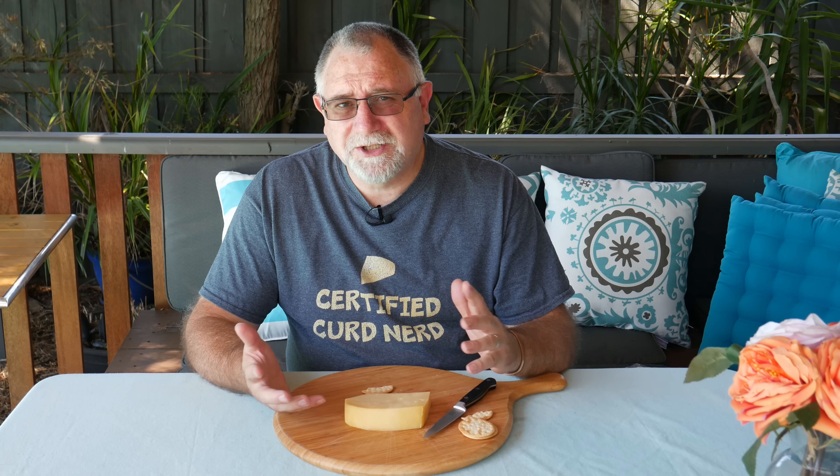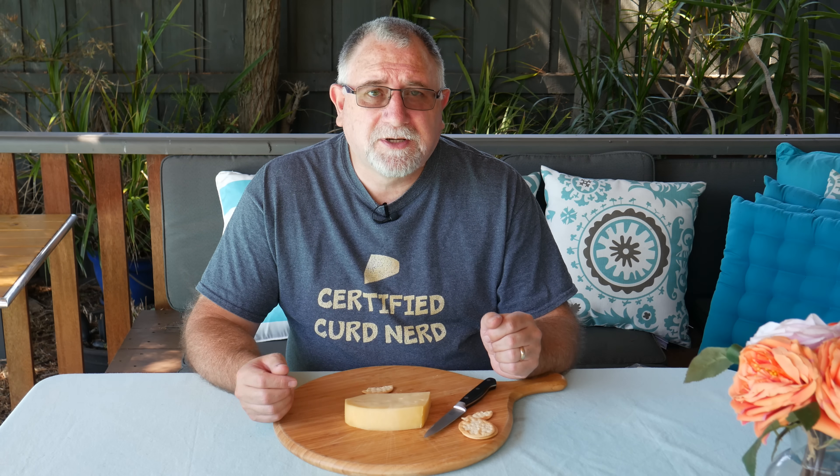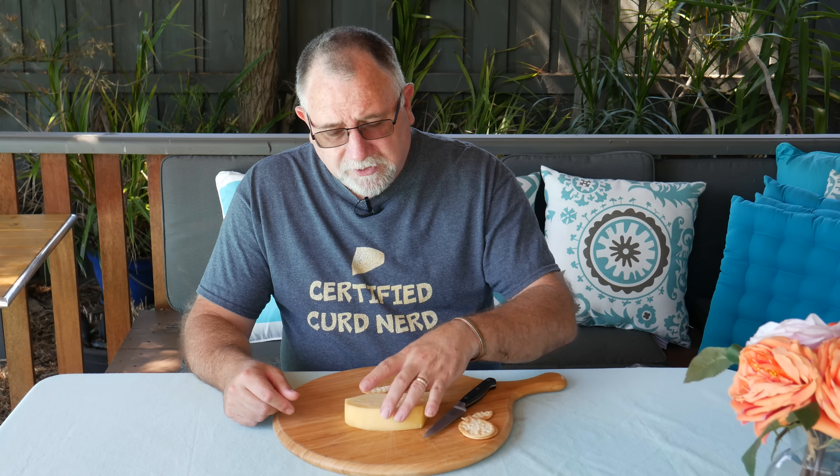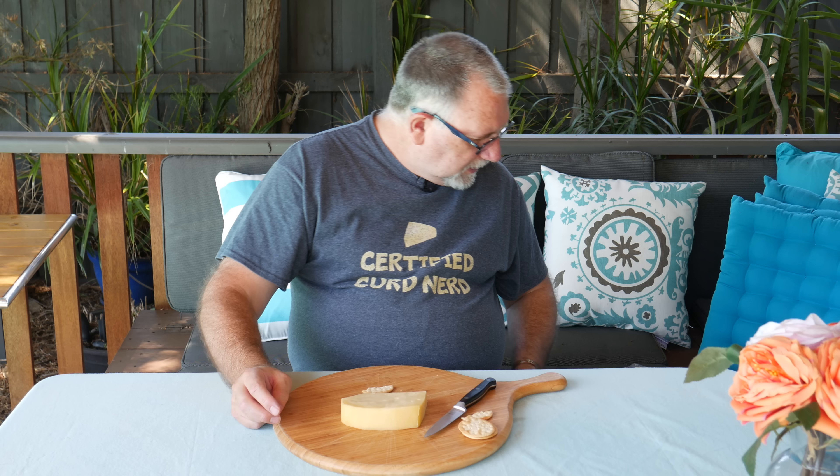Very nice eating cheese — very pleasant. Not one of the best ones I've tasted so far, but not bad. Quite delicious. It's got a subtle nuttiness — it's not very strong. It's quite a mild flavor but it is lovely. It's about 200 grams in weight and this one cost me $5.67 because it was on special.